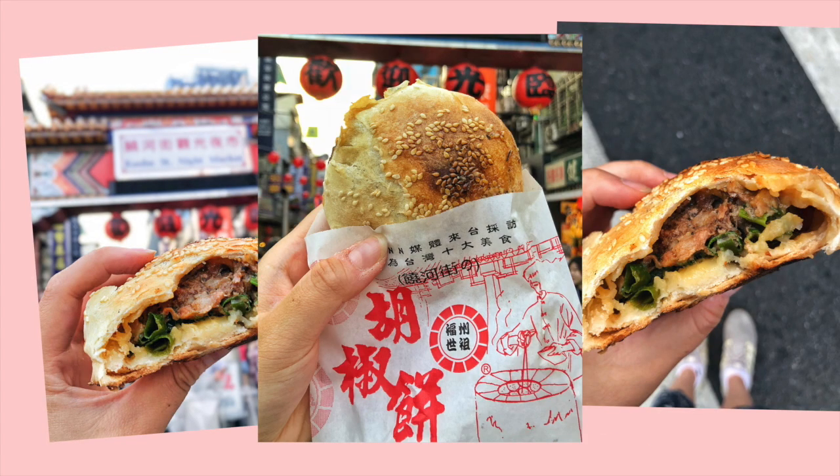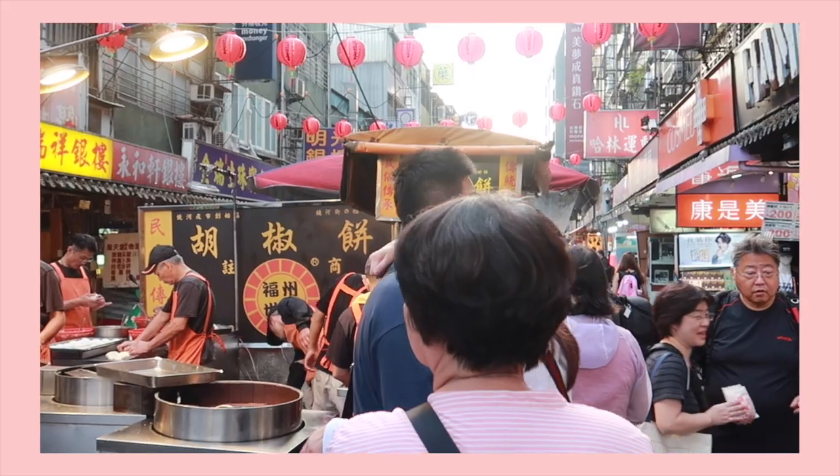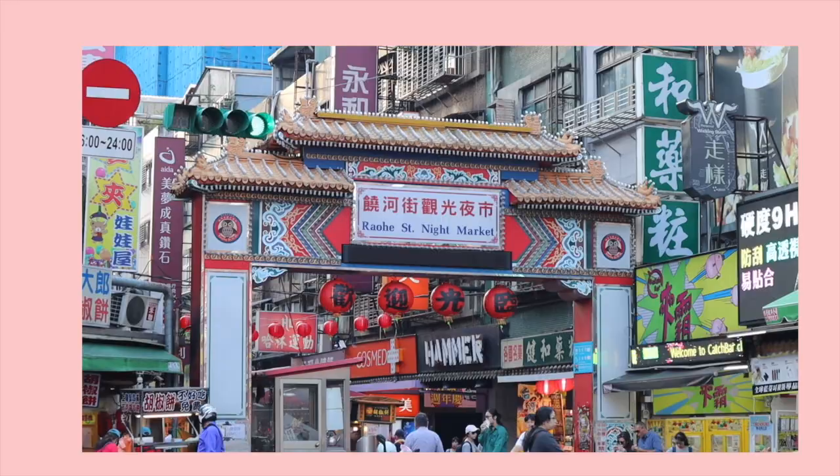Hi everyone! Today I'm going to be attempting to cook a street food that is crispy, fluffy, savory, juicy, peppery, and meaty all at the same time — the pepper bun. This is one of the best things I've ever eaten and my favorite one is from the famous stall at the Raohe Night Market.